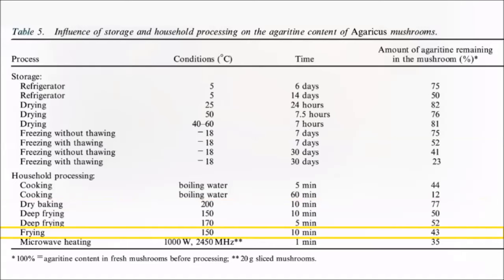Frying for five to ten minutes reduces quite a lot, but microwaving appears to work even better. Just one minute in the microwave reduces the agaritine content of the mushrooms by 65%, and only 30 seconds wipes out about half. So microwaving is probably the best way to reduce agaritine levels in fresh mushrooms.